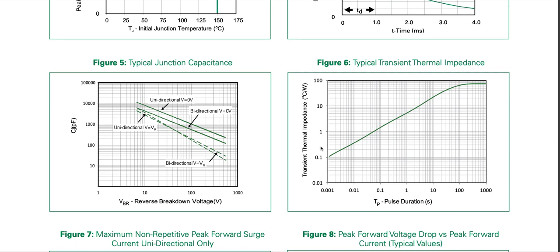Looking at typical transient thermal impedance in degrees Celsius per watt versus pulse duration: at 1 millisecond pulse duration it is 0.1 degrees Celsius per watt. At 1 second pulse duration it is about 5 degrees Celsius per watt. For long pulse durations it approaches 70 degrees Celsius per watt.